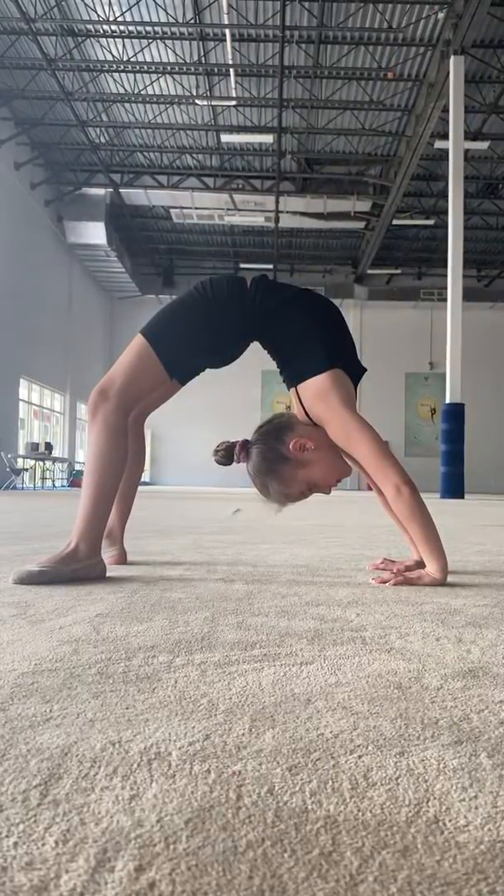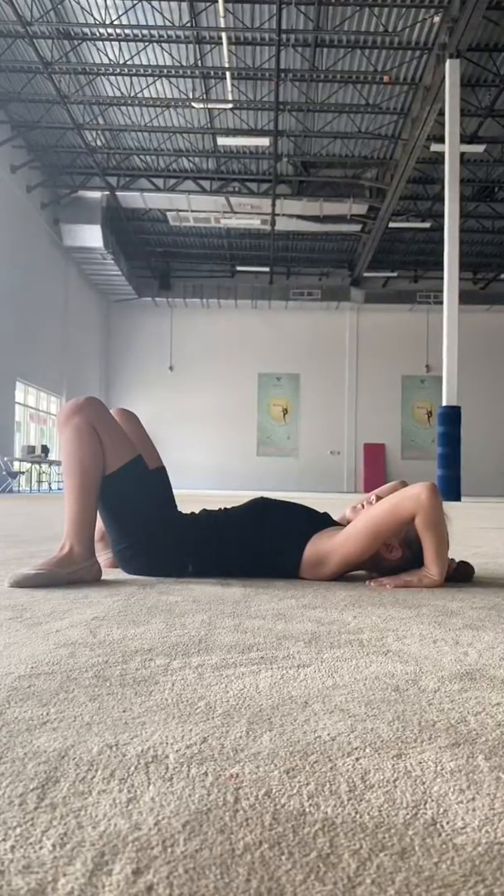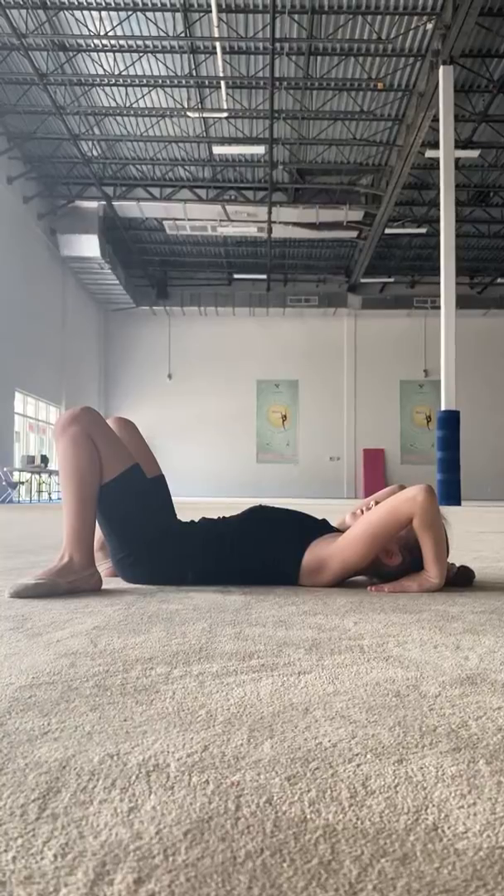Then we're going to go down — head is going to move and we're going to finish in the same position. Then we're going to go up again.